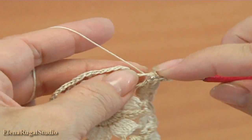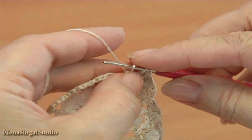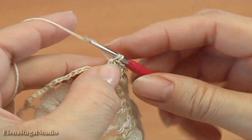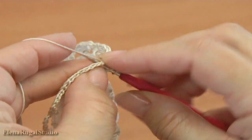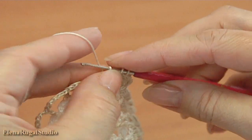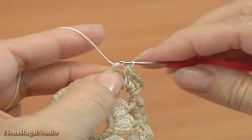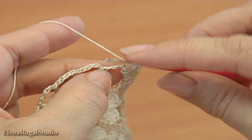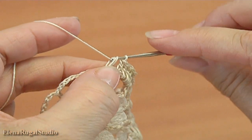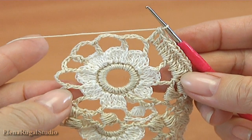Yarn over the hook. Make 5 double crochets into each chain space: 1, 2, 3, 4, 5. Yarn over the hook, insert the hook into the stitch, make double crochet. Then 5 double crochets into the next chain space: 1, 2, 3, 4, 5. Yarn over the hook and make double crochet into the stitch. Continue working in this way till the end of this round.